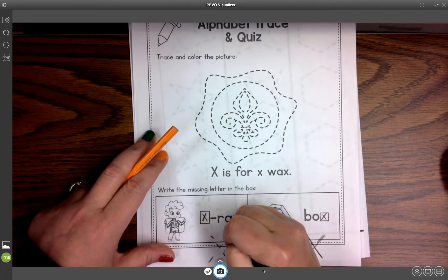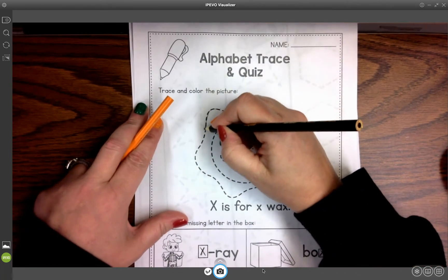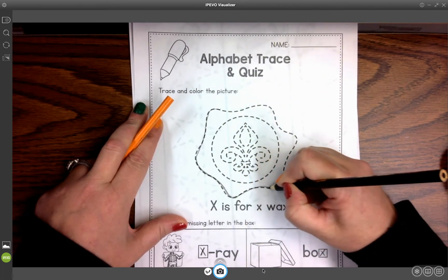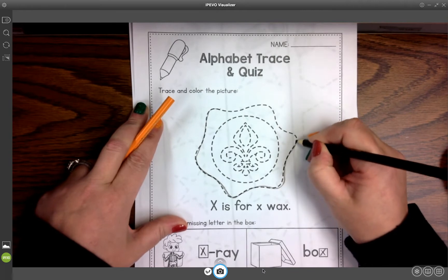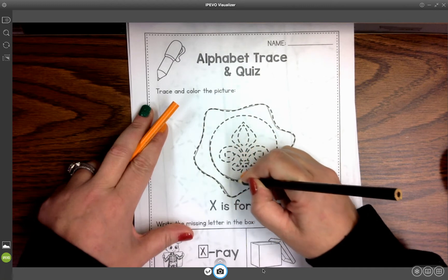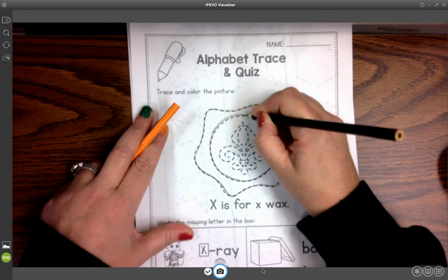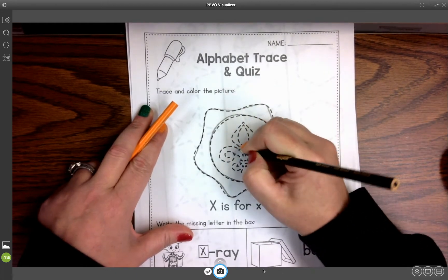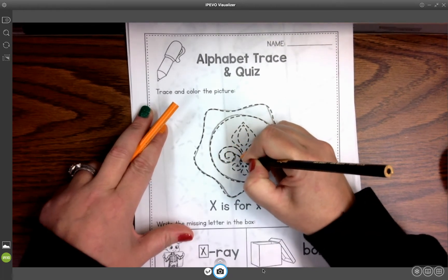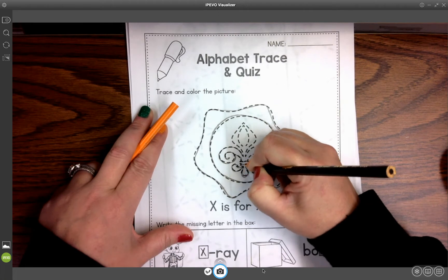And do our x-ray. And then we can do our tracing lines to do wax. This is a wax seal that would have been on an old letter as a way to close the letter before we had envelopes where we could just lick them closed and have the glue stick. This is the old way to seal a letter, which is just our old wax seal.